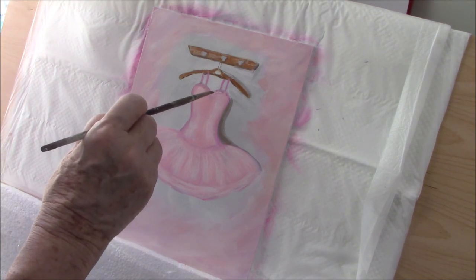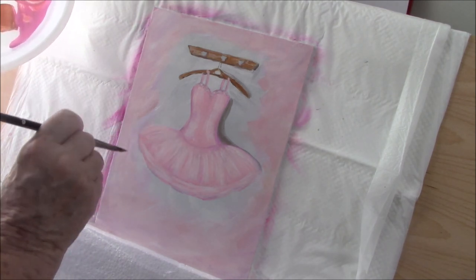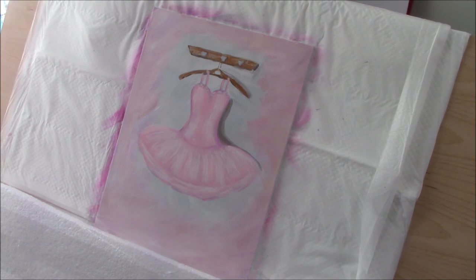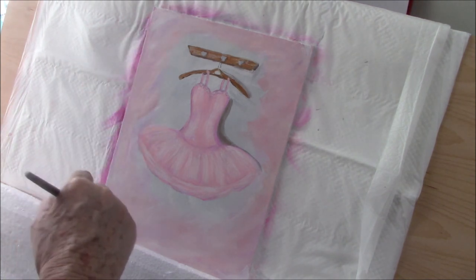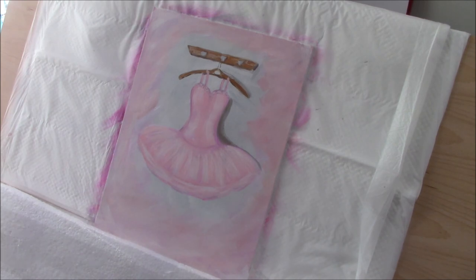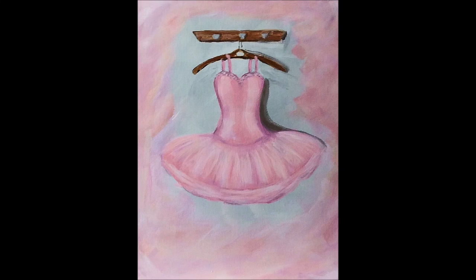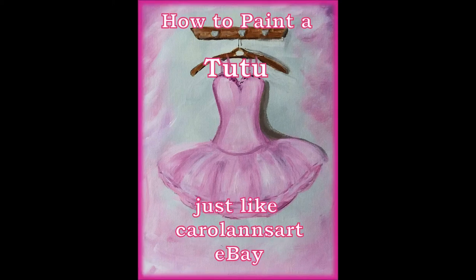Going over this one. I think I'm happy with that. Of course I fiddle with stuff all day, so I have to tell myself to leave it alone at some point, and I think this is at that point. Thanks for watching, I hope you enjoyed the video. Please give me a thumbs up if you did. Remember these prints, 221 and 222, will be available on my eBay site, Caroline's Art. Thanks for watching.